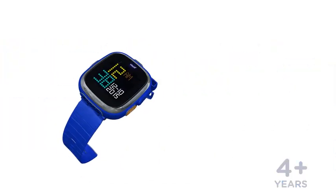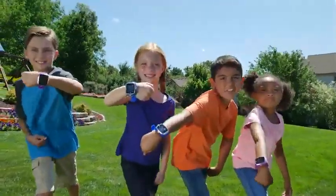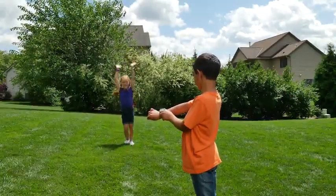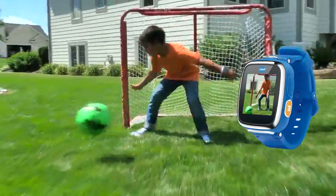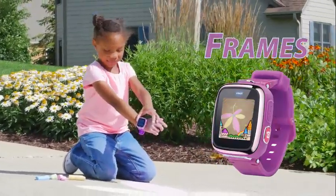It's time to have some fun with the Kidizoom SmartWatch DX. This durable watch is perfect for kids on the go. They can catch all their play on video or snap cool photos and explore their creativity with photo effects, frames, and filters.